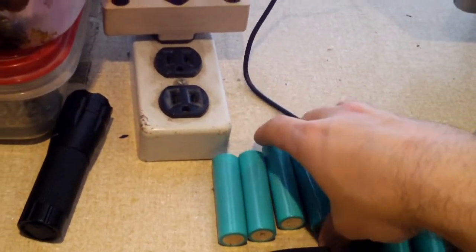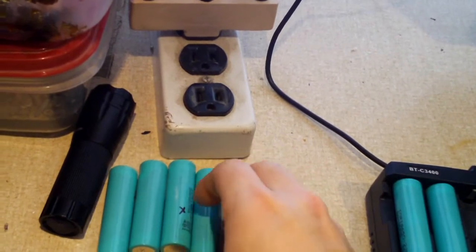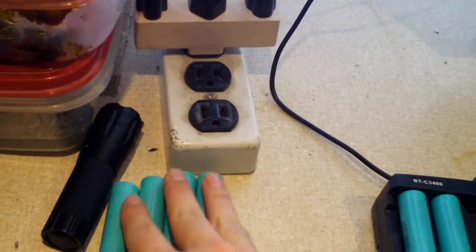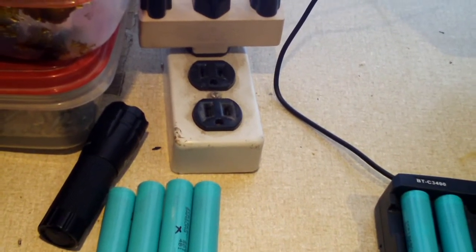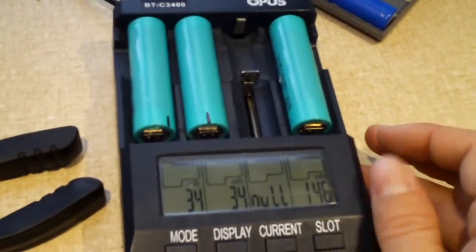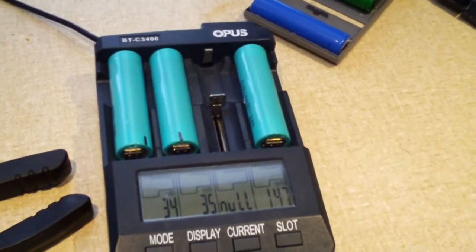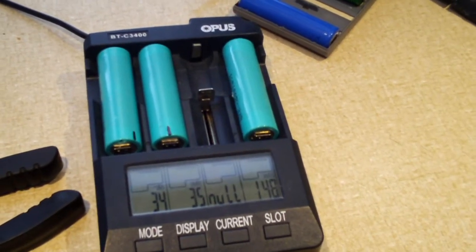So it looks like we have five bad ones so far — four that were just completely discharged down to nothing, and one that is just not worth keeping due to very low capacity. I'll see how these remaining three do. I'm getting ready to crack open another pack and extract some cells out of that, because I am going to replace those Panasonics with something better.